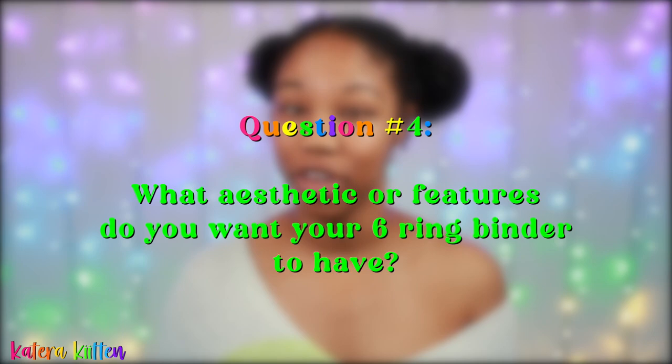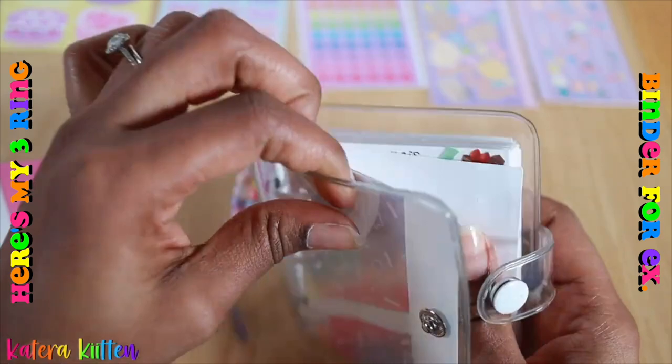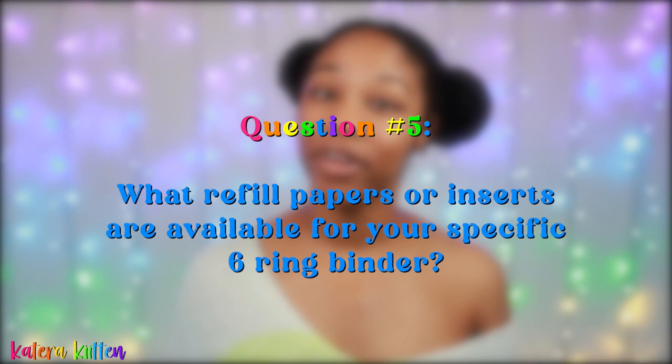The next question is: what aesthetic or features do you want your six-ring binder to have? In my 'where to buy six-ring binders' video, I talk about the different styles and aesthetics available, such as zipper closures, button closures, and clear covers with glitter. Some six-ring binders come with front and back cover pockets, keychain holders, or even a place to store different pins, so be sure to research the features you want.